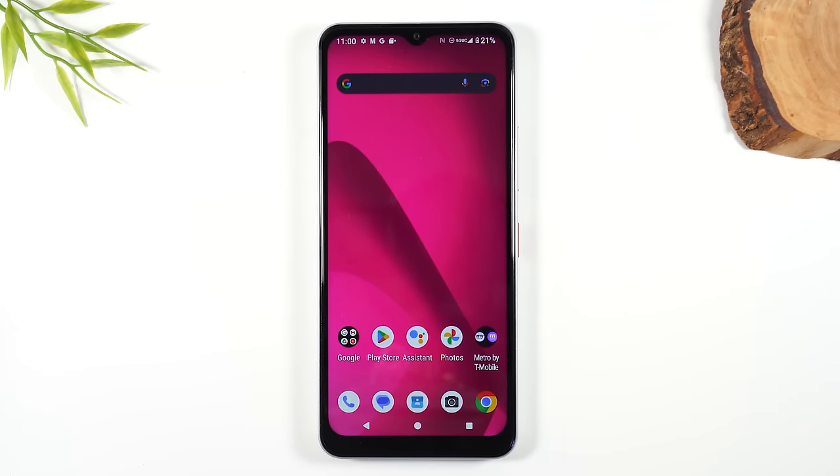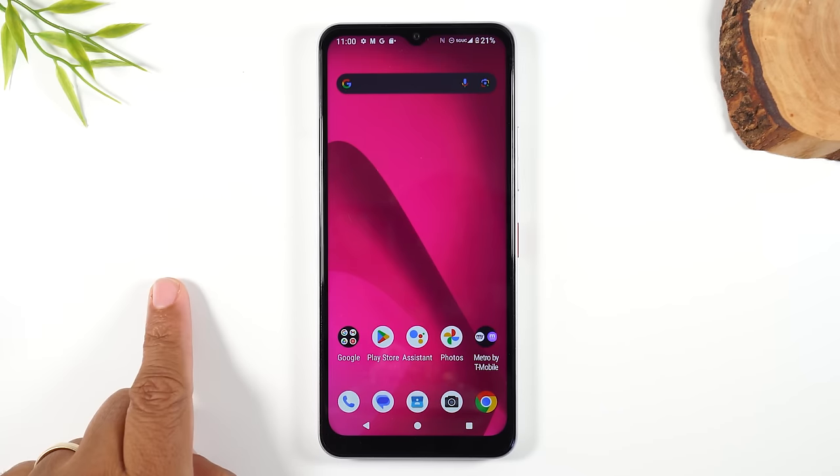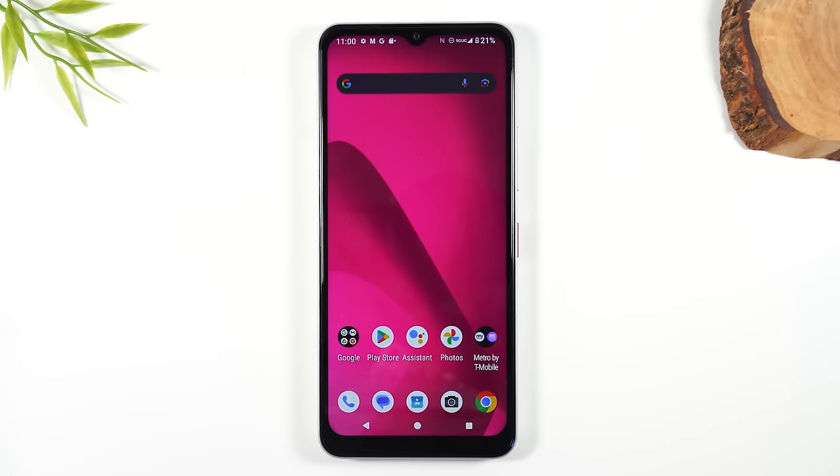That brings us to the end of the video. I hope you found it helpful — I tried to cover everything that someone new to this phone would need to know. Leave me a comment down below and let me know if the video was helpful, and drop any unanswered questions there too. If you found value in the video, hit that like button and subscribe. I'll have a link to another helpful video and a playlist with all the videos I've shot on this phone so you can continue your education on the Revel 7. Thanks again for watching — take care and have a good one.